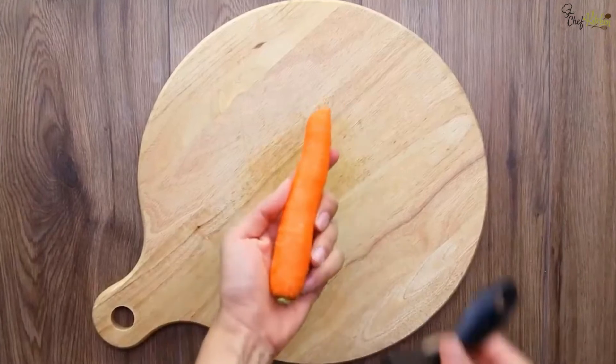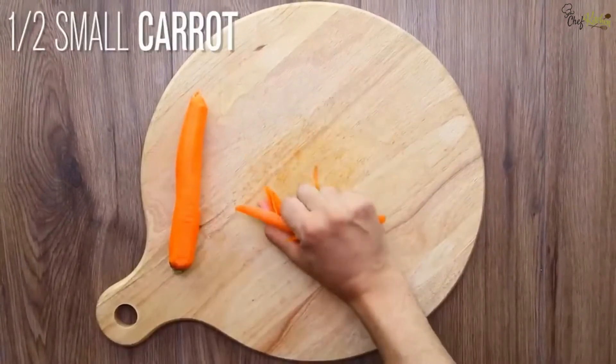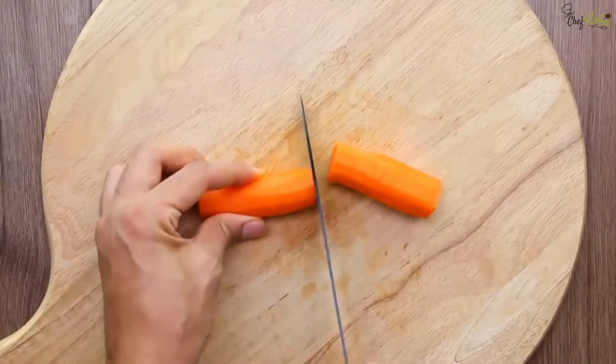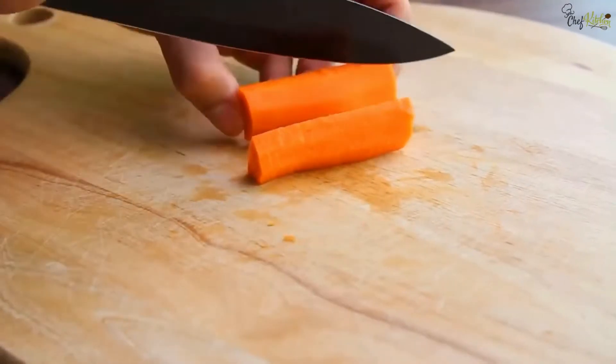Take a medium-size carrot and peel it carefully. Remove the head part of the carrot, then cut it to half the size. Now cut into julienne size.